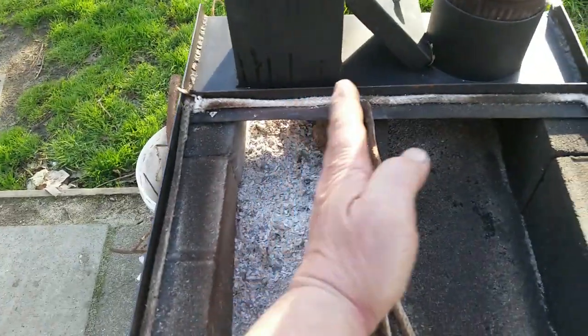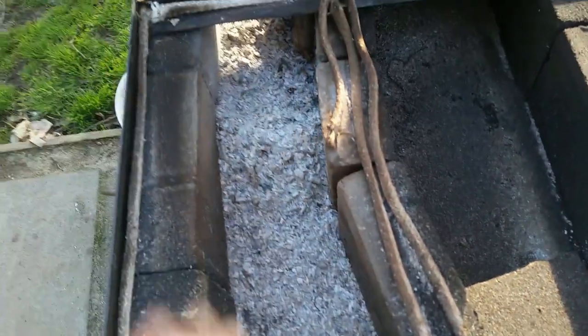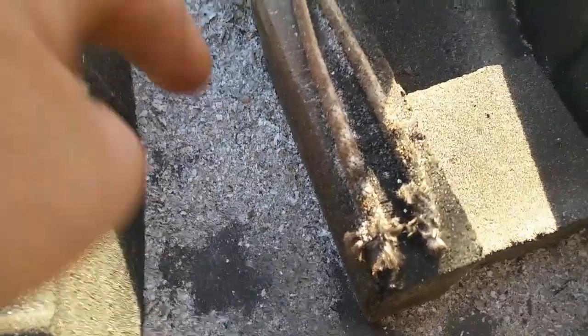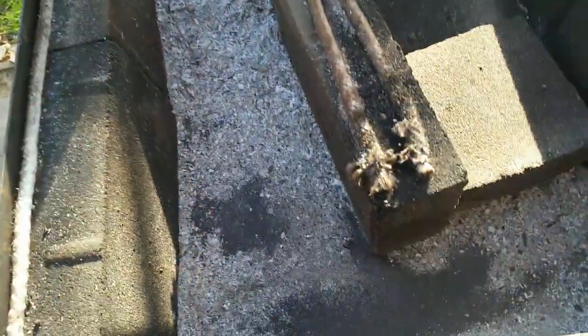I've been moving this from side to side, widened the firebox, narrowed the firebox, increased the velocity through here, decreased the velocity through here. I've been getting insane heat on the hot plate at the top but the heat does not seem to transfer downwards into the bottom to heat the oven.